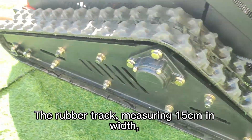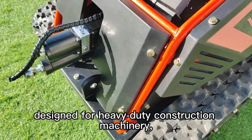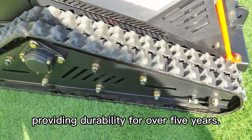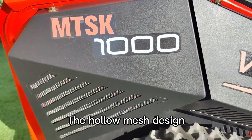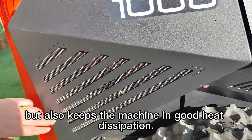The rubber track, measuring 15 cm in width, is specifically designed for heavy-duty construction machinery, providing durability for over 5 years. The hollow mesh design not only adds to the beauty of the machine, but also keeps the machine in good heat dissipation.